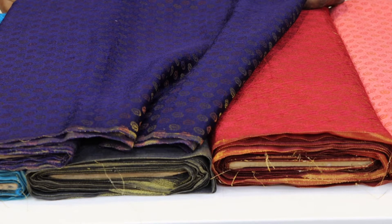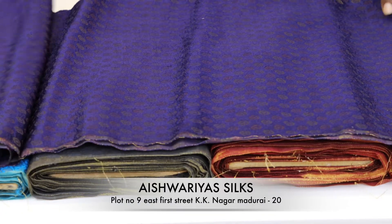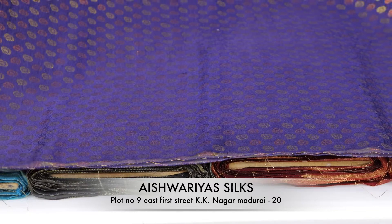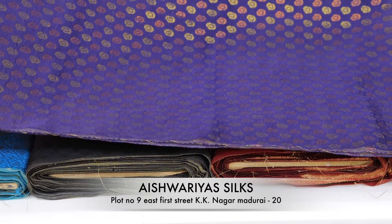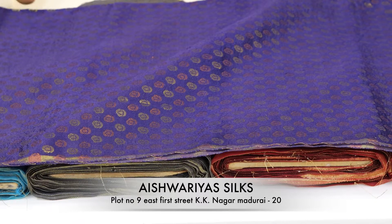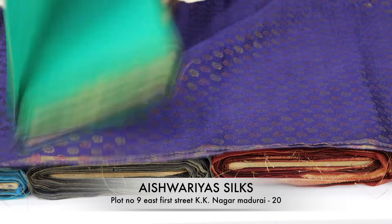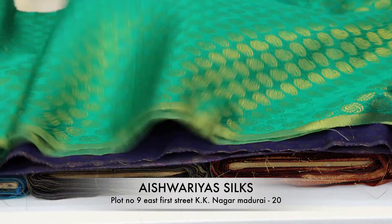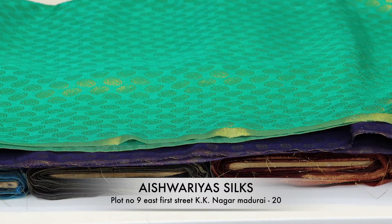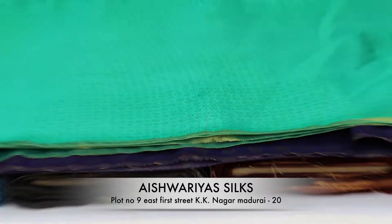Look at the different colors. There are new colors and trending colors. Look at the combination, look at the colors and different colors. The colors are mixed and matched. There are new colors — look at the colors. The blouse is mixed and matched.